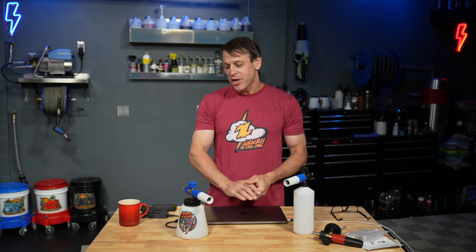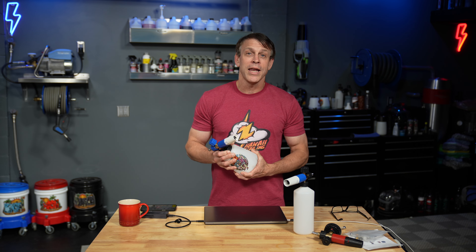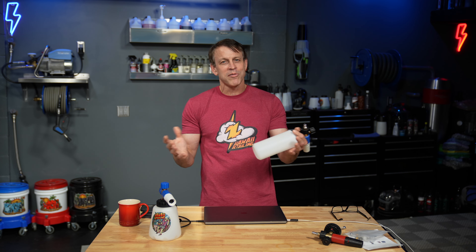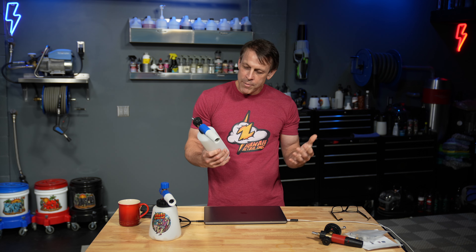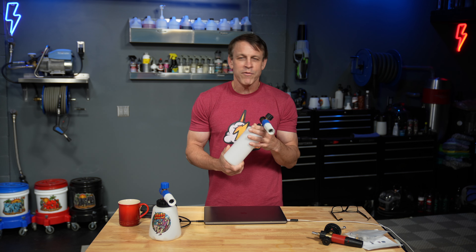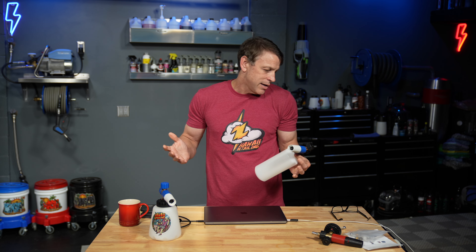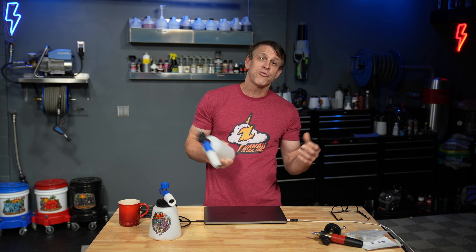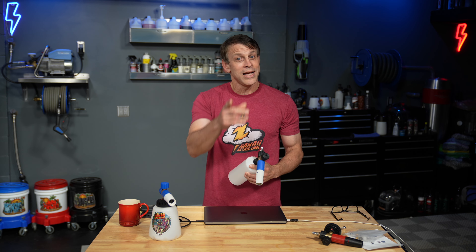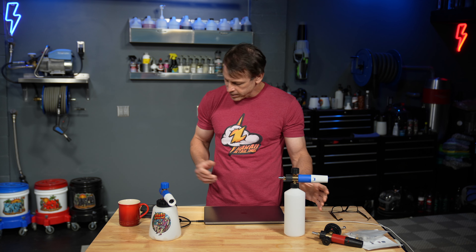Final thoughts: the MJJC Foam Cannon Pro is durable, heavyweight, gives you great thick foam, and will do so for a long time — the value is definitely there. The knockoff is cheaper grade and light gauge — don't expect it to last forever. For people on a budget who want a more disposable cannon, that's the way to think about it. Use it for a few months, put brake cleaner or corrosive all-purpose cleaners in it, and when the foaming ability tapers off, toss it. At $12.99, no harm no foul — just get another one.